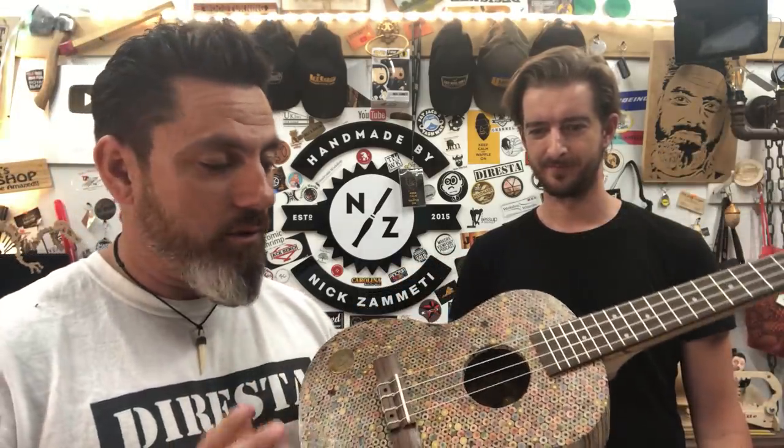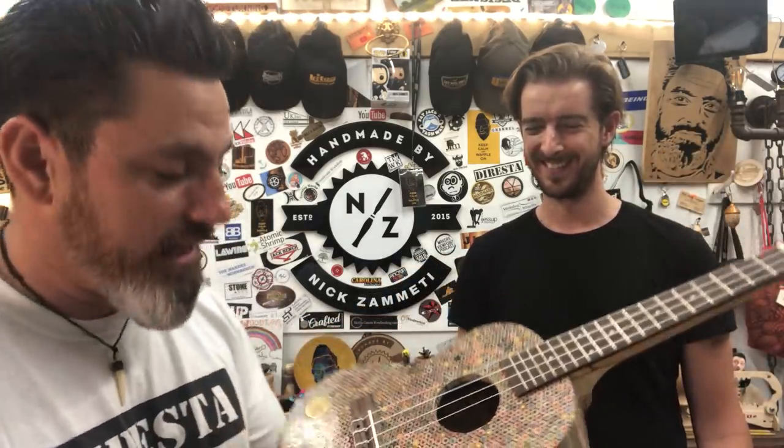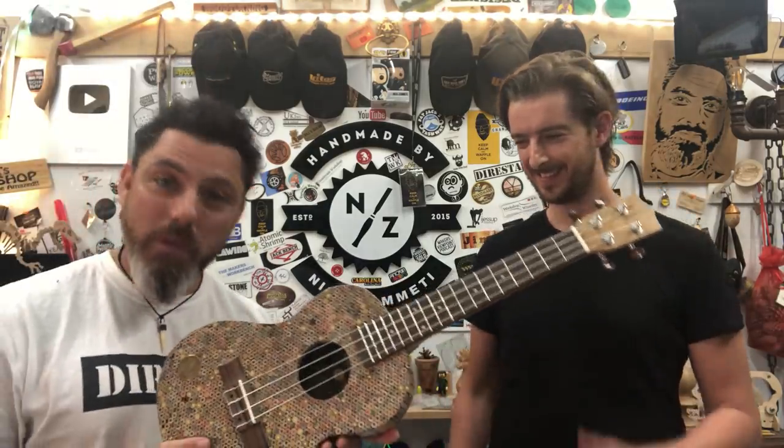I think Andy was going to see if we can tune this up and maybe get it playing for you guys. I thought that would be quite cool for everyone to see. So over to Andy.